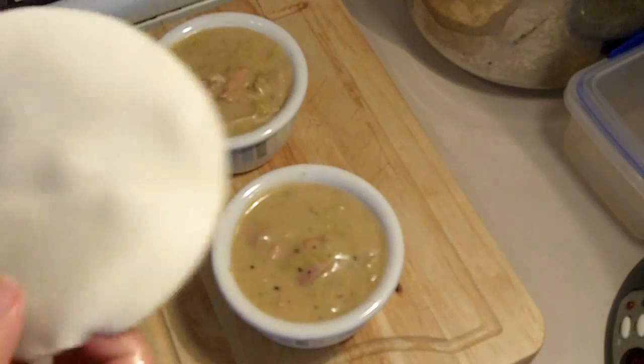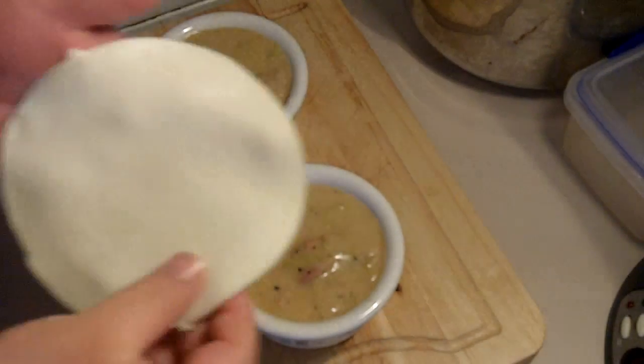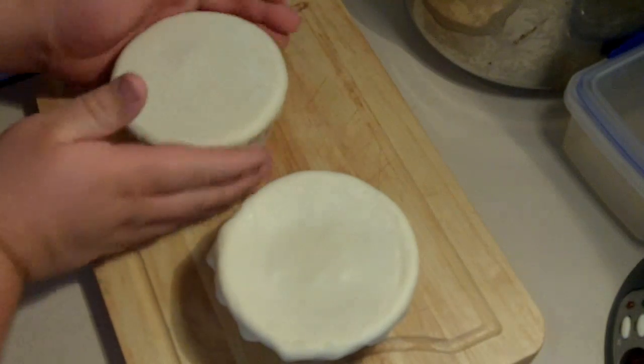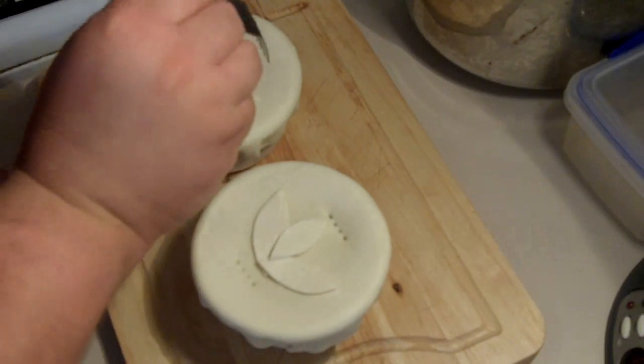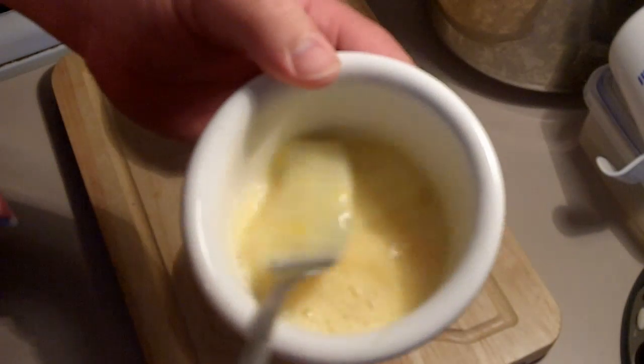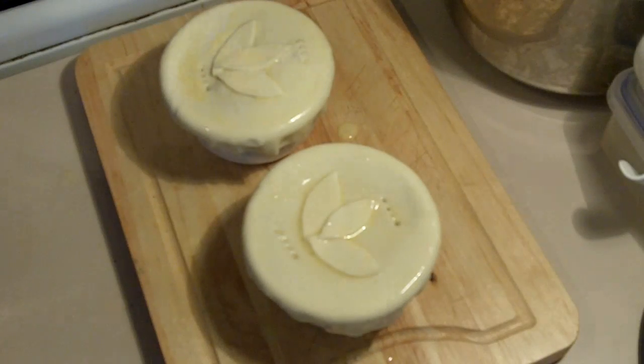We're going to put some pastry on the top — I've just cut a circle of puff pastry. I always cut about a centimetre over the rim so I can tuck it under and just roll the edges with your hands until they stick. I'm putting a simple leaf pattern on top just to decorate — you don't have to do that but it makes the presentation look a bit nicer. Just a quick stab with the fork so the pastry can breathe. Over the top I've just got an egg wash — brush it over the top of the pies and that will give it a beautiful golden crust. These are now ready for the oven at 180 degrees C. Everything is already cooked in there — we just want the pastry to get nice and golden brown. It should only take 10 to 15 minutes, but make sure you keep watching the pastry and don't let it burn.